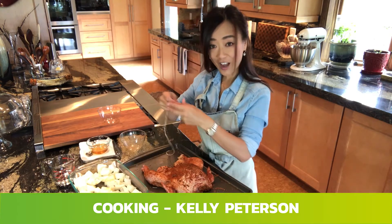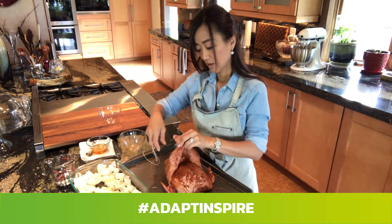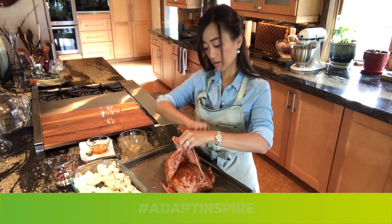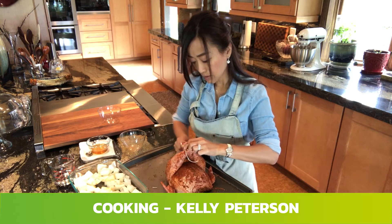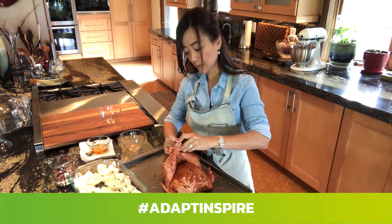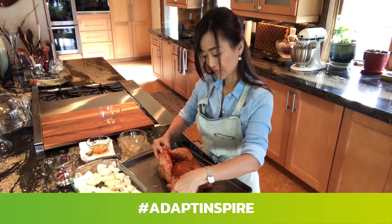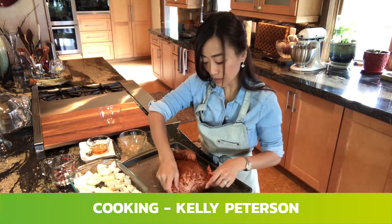Now we're going to tie the chicken legs together. Cross them and use the kitchen twine to tie it together. You also want to tuck the wings in on the side.